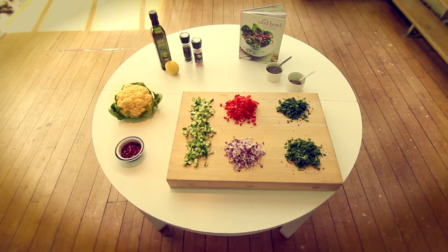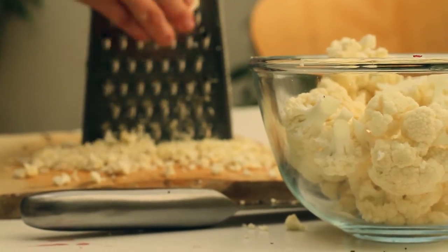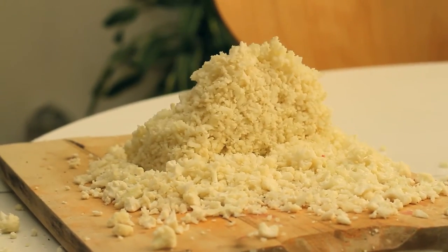You'll also need 1 teaspoon of chia seeds and 1 cauliflower with leaves removed, the florets grated into fine grains using the large holes of a box grater.